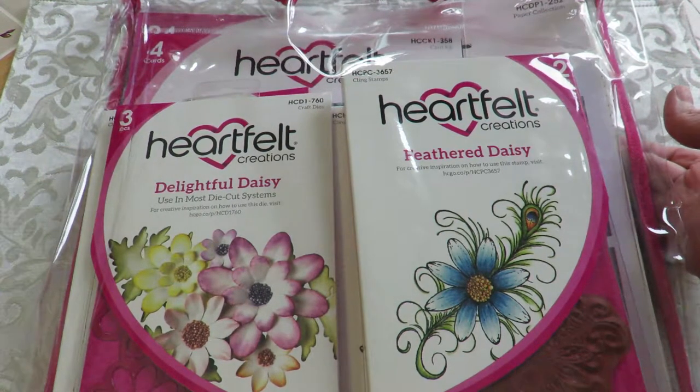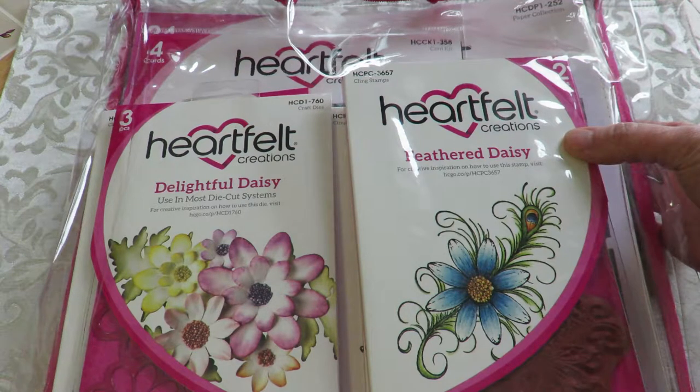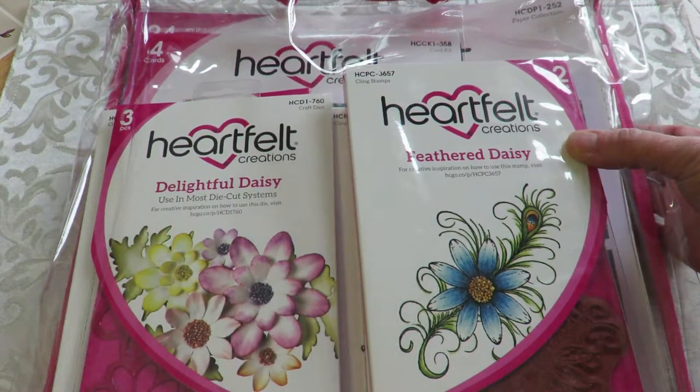Hi everybody, it's Kathy from Huckleberry Herbs and Art, and today I'm going to show you the newest from Heartfelt Creations, which is the Peacock Paisley collection. If you like turquoise and peacocks and feathers and daisies, you're gonna love this collection.